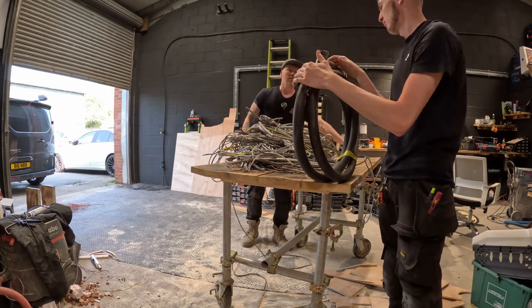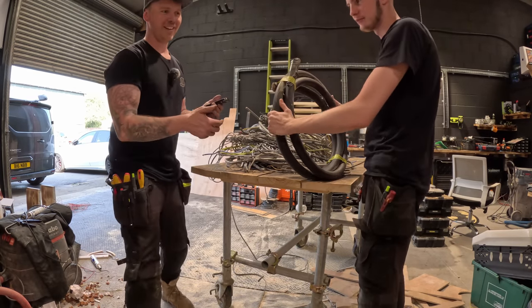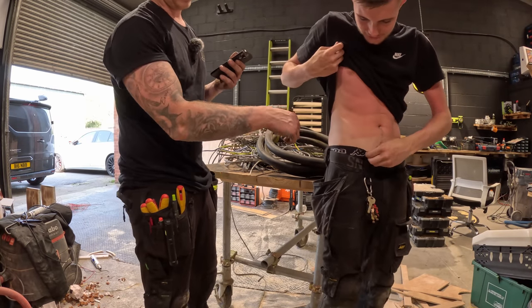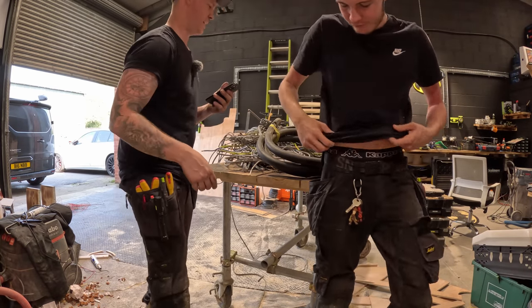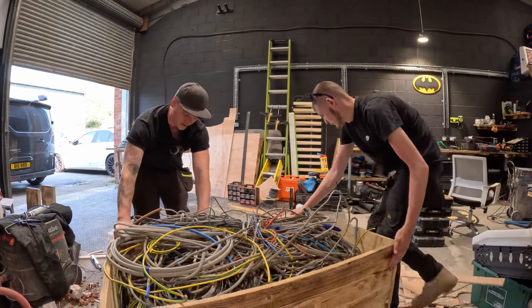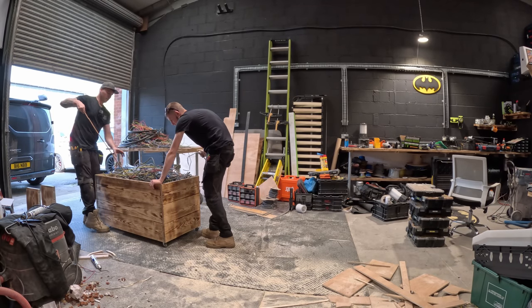Look how sunburnt you are — show everyone your stomach. He fell asleep yesterday in the sun. Oh dear. So this is how much stuff we have — this is heavy. Look how many tails are in there.